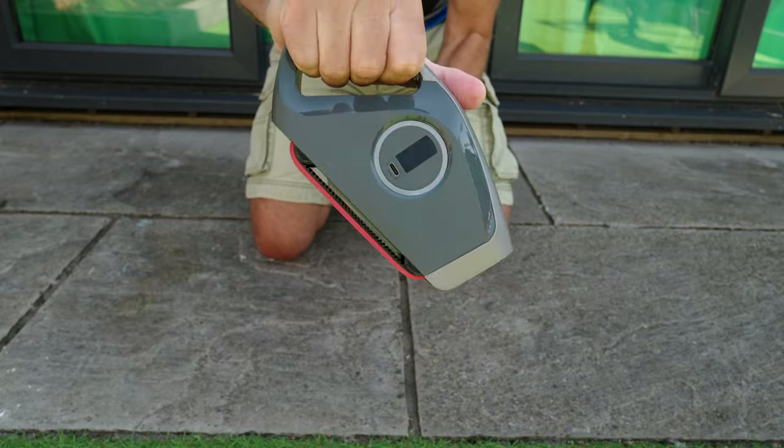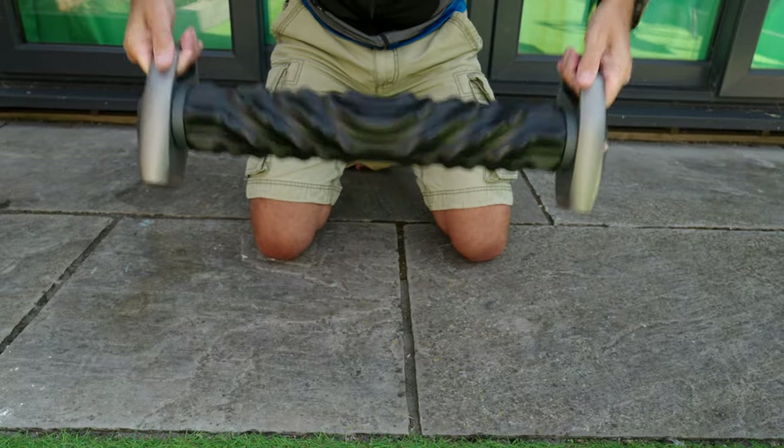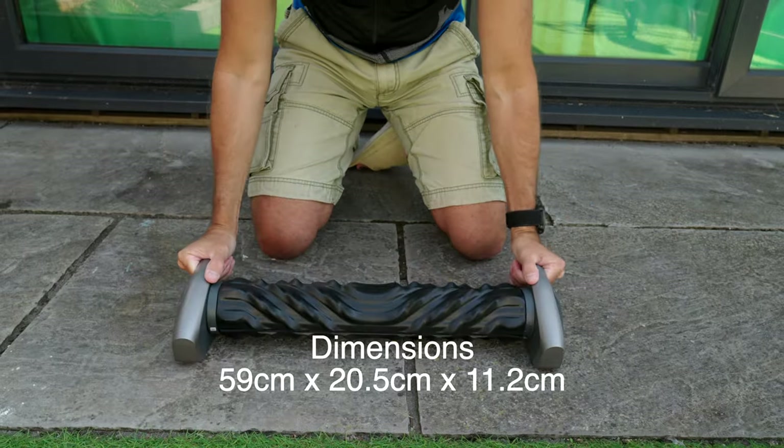What I have here is the Rayofit A1 Auto Massage Roller. It is pretty light — it's 2.3 kilos. It's got handles on the side so you can carry it around pretty easily. It's not that much bigger than a standard foam roller.